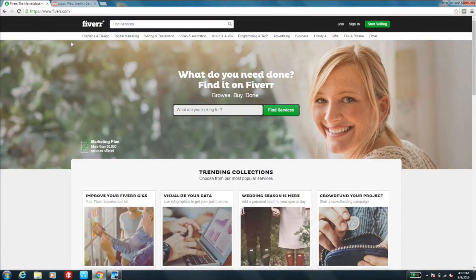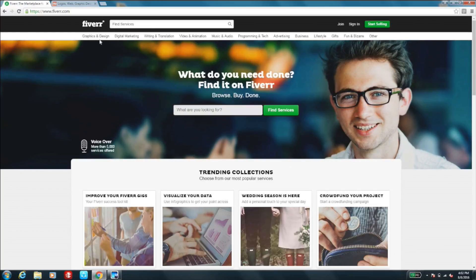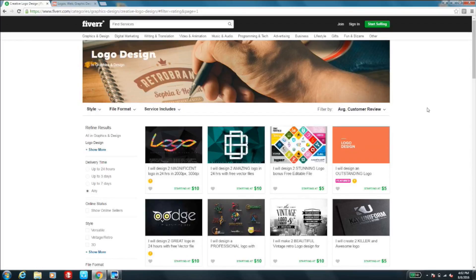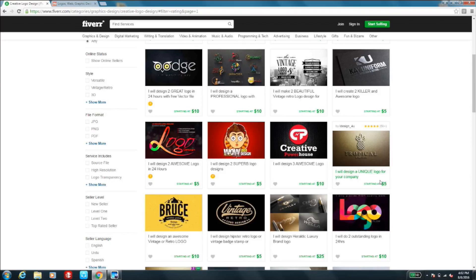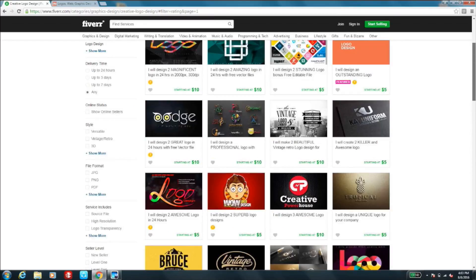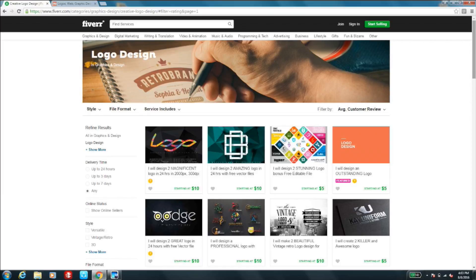If you're not a graphic designer and won't design your own logo, here are a couple of website options. First, Fiverr.com — that's F-I-V-E-R-R dot com. On Fiverr, under graphic and design, you can find logo design. Fiverr is a community of designers and artists who do jobs for five dollars or more. You can choose an artist, give them your logo design job, and they'll create a number of different logos for you to choose from — sometimes for just five to fifteen or twenty dollars.